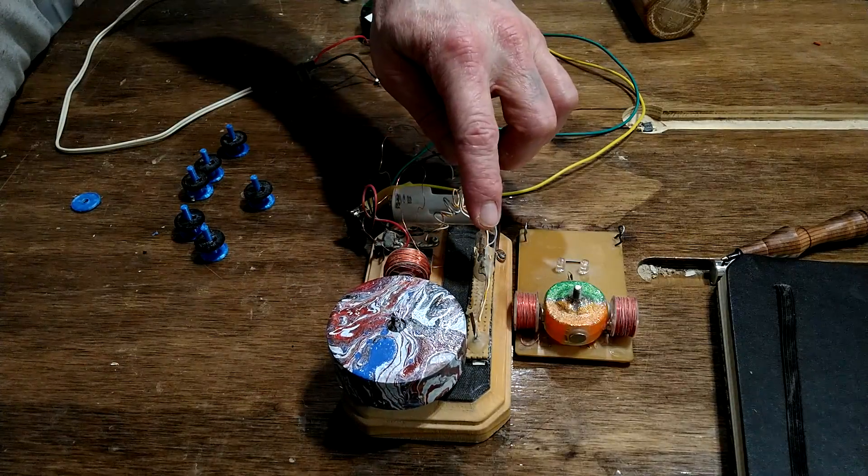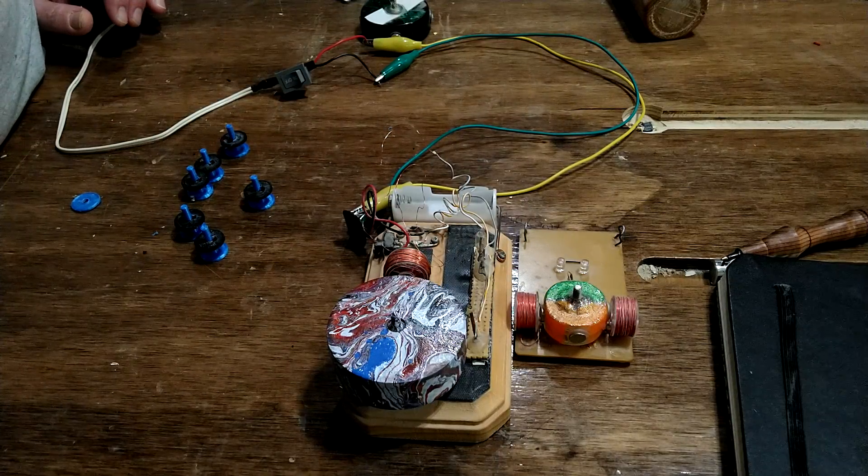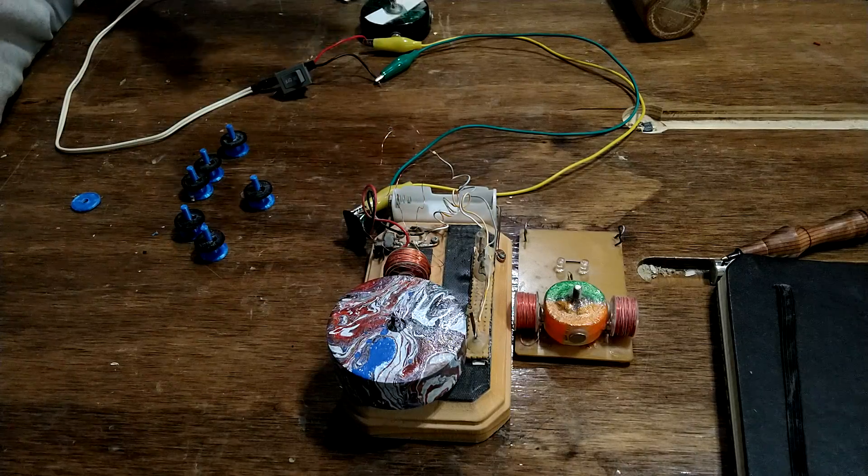Also, this is a neon light — a 120 volt neon light. It is able to illuminate because of the collapsing magnetic field in this coil.